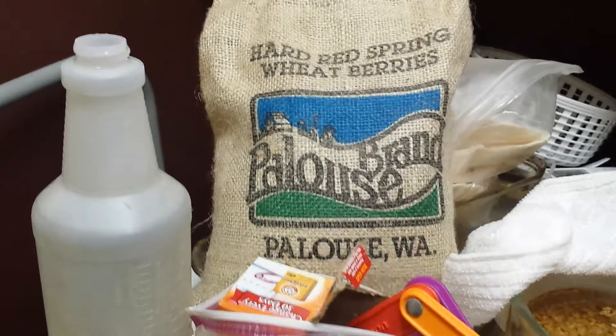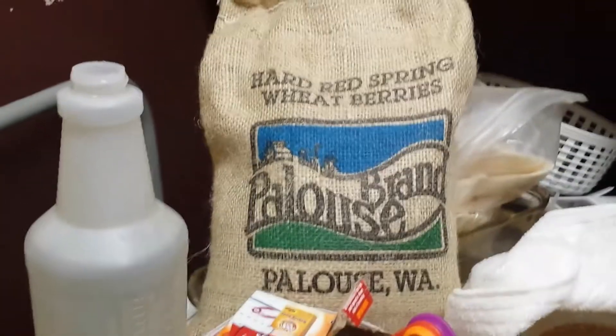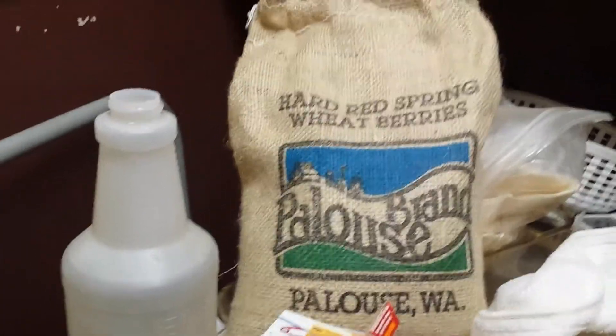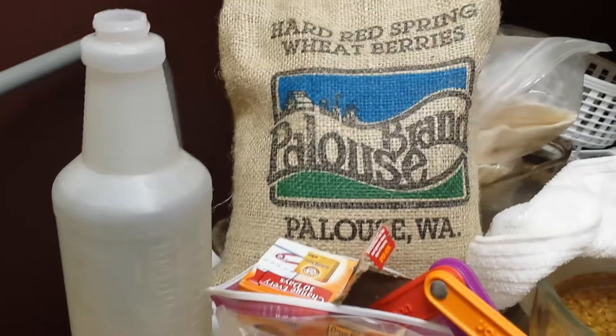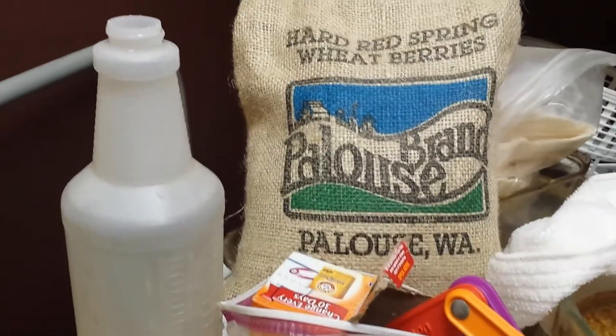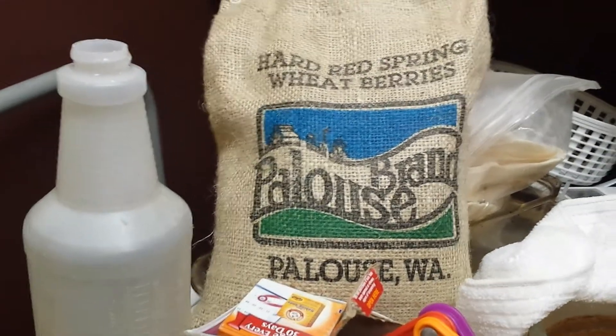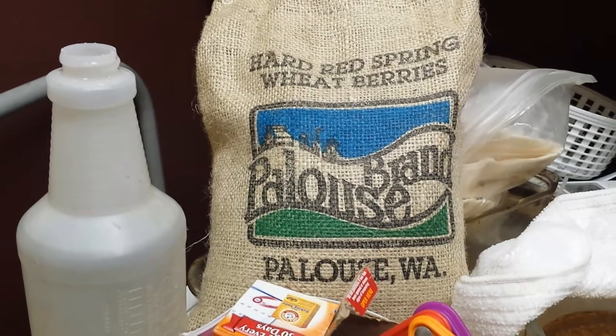Hey YouTubers, Maxine here. Going to try another project and that is growing wheatgrass. I happen to have these hard red spring wheat berries, a 5 pound bag I bought on Amazon, and I have 3 different methods of growing wheatgrass and I want to see which one has the best results.